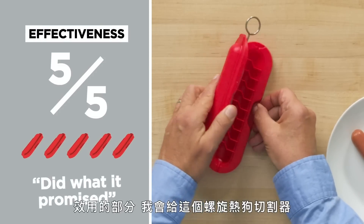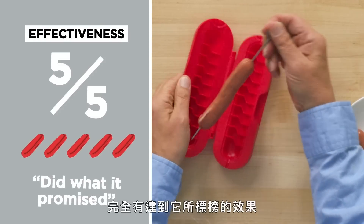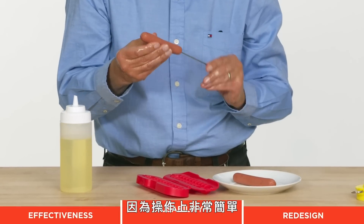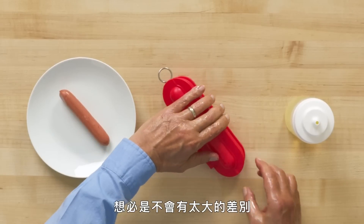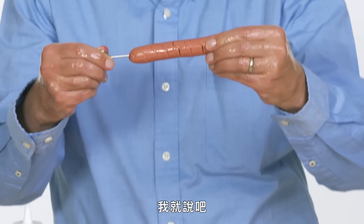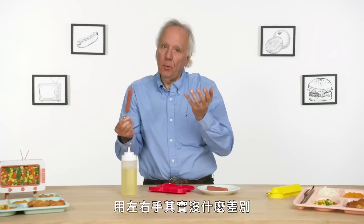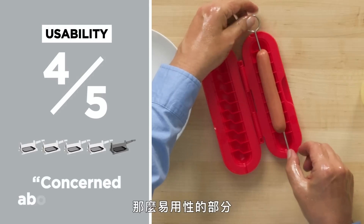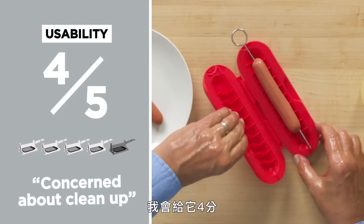In terms of effectiveness, I would give the Curler Dog a five out of five. I think it did what it promised to do. It's time for the left-handed oil test. In some cases the action is so simple that it's not gonna make a huge difference. Press lefty — I think that's far enough to spiralize the hot dog. No big problem lefty or righty, pretty much equal amount of effort. In terms of usability, I'm gonna give it a four out of five. It works well. I'm a little concerned about clean up.